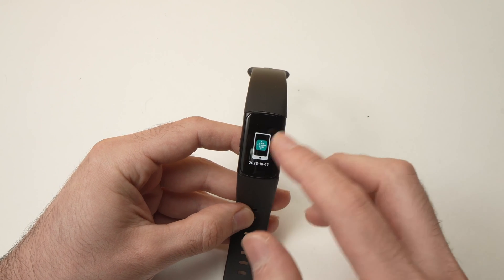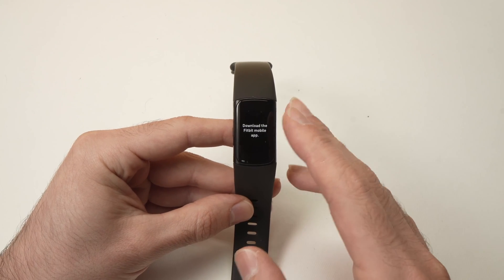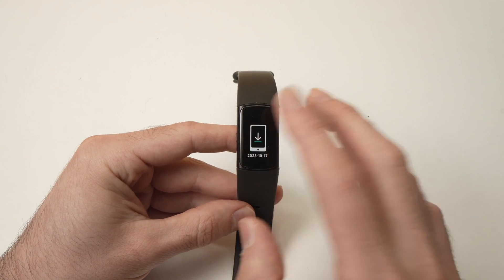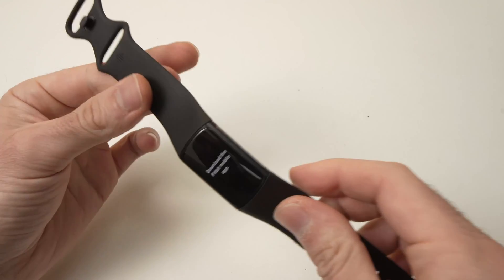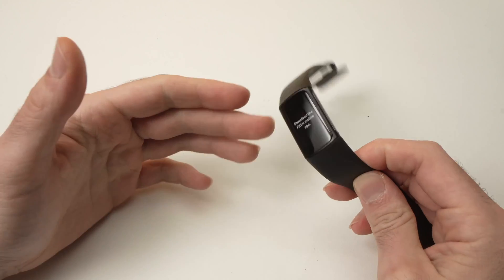And here you go, we're done. We're now seeing the setup screen where it asks to download an app and connect to the app. So I hope this tutorial was useful. If so, please leave a like, comment down below, and I'll see you in the next video.